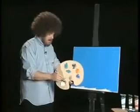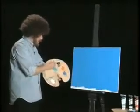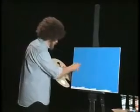A little bit of titanium white, right in there. And we're going to paint some nice little waves — just simple, easy strokes, just like that. See? There you go.